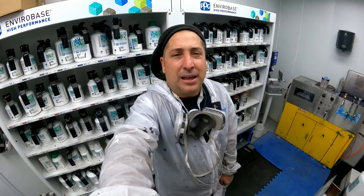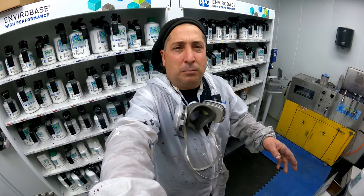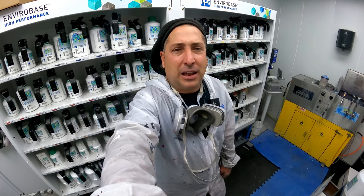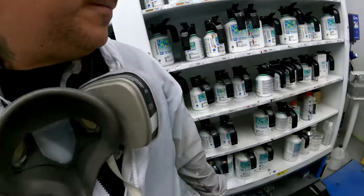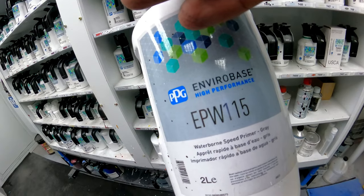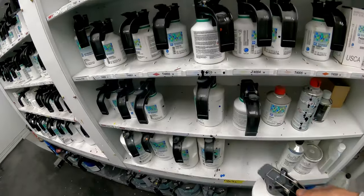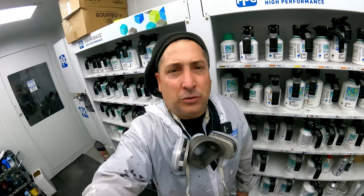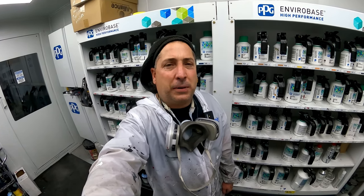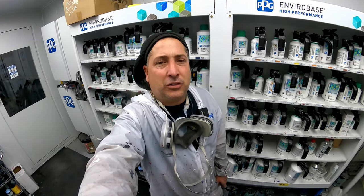I like it because I can keep it loaded in my gun. When something comes over to prime, I can prime it, give it a little air blow dry each coat, and get right on it right away. Let me show it to you guys — this is the EPW 115, it's the waterborne speed primer. This stuff can get you in and out of a job very quickly. It's a 1K product with reducer, so it just air dries like a water base does.